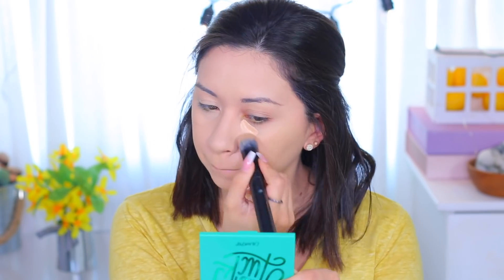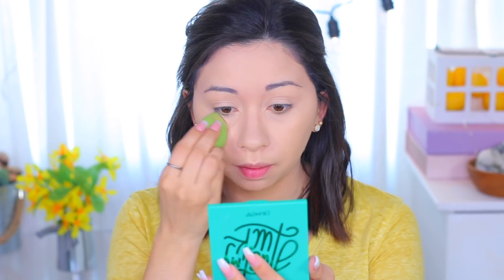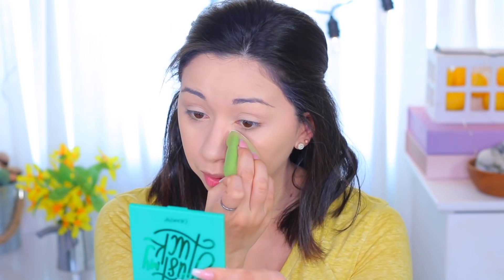For concealer I'm going to use the Tarte Shape Tape in the color Light Neutral. I went ahead and wet my beauty sponge because I'm going to bake. I'm going to blend out the concealer areas first, and then go in with the powder. For powder today I'm using the Too Faced loose translucent powder applied with the wet sponge, and I'm applying quite a bit on my under eye areas to bake.